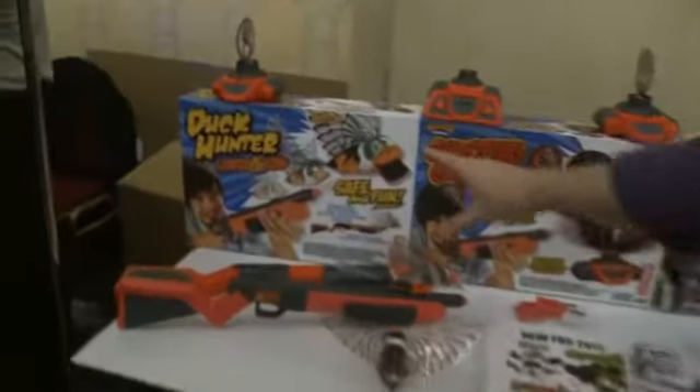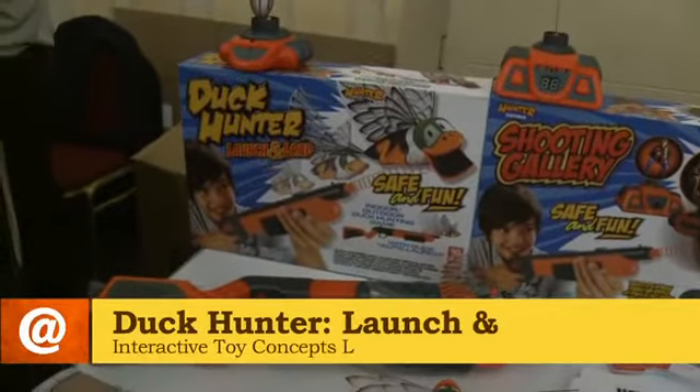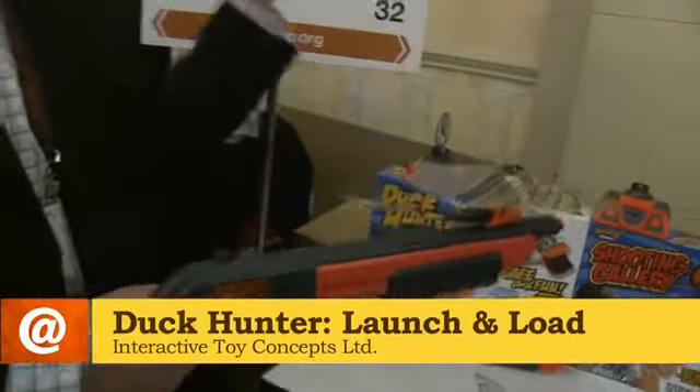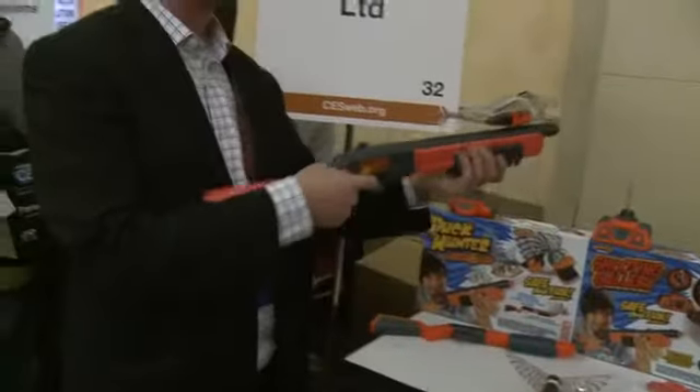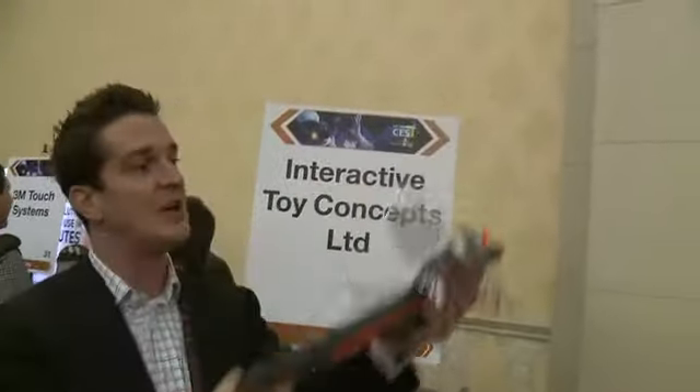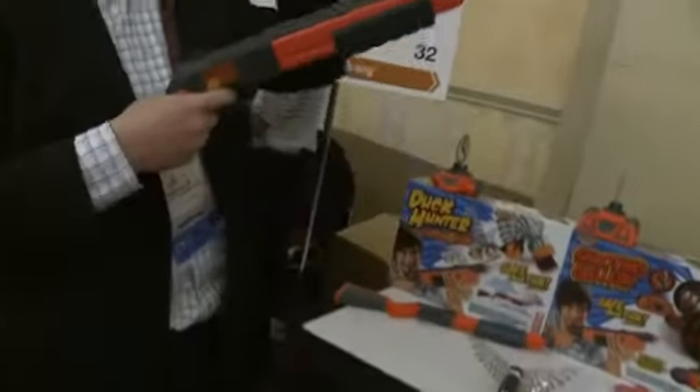Duck Hunter Launch and Load is an update of our successful Toy of the Year, the Duck Hunter. The original version, you had to actually throw the duck yourself. But this one, you lock it on there, 10 seconds, you load, you actually shoot it, you release it from that button there, and it'll fly on its own.